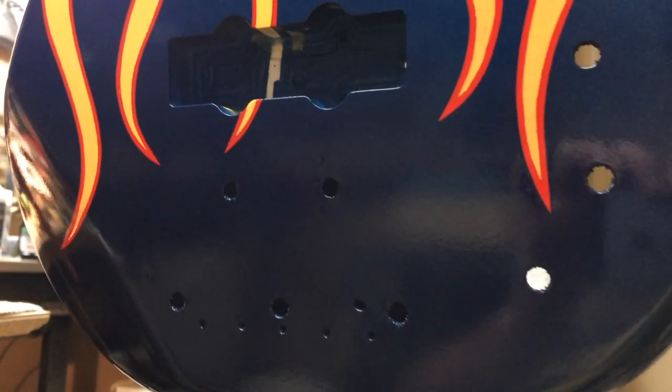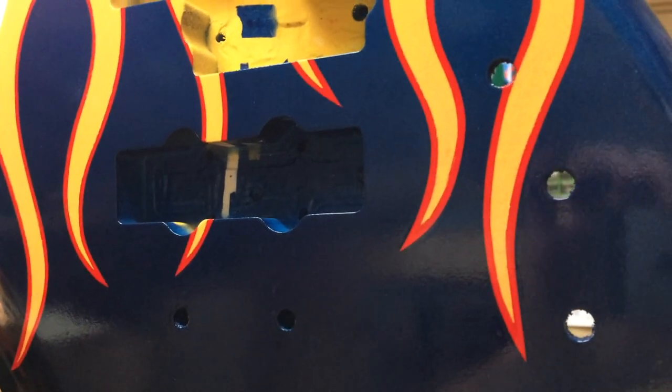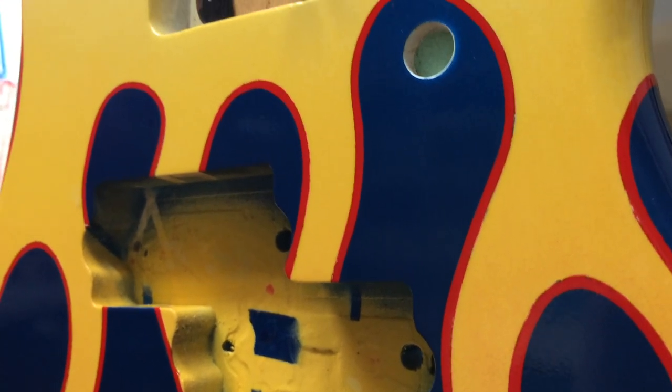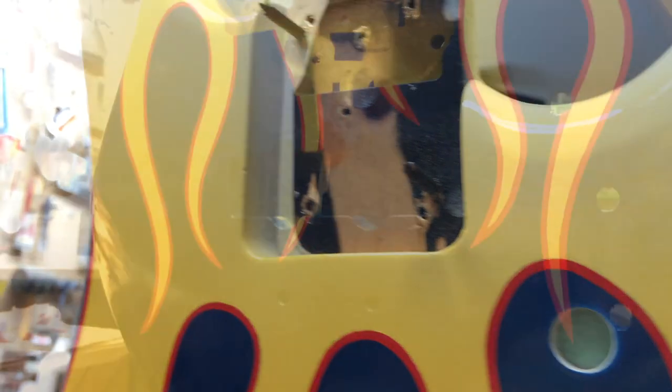Mmm, paint fumes. This is the third coat of clear. It's wet right now — I just brought it back in from my outside spray booth. Weather is a big factor right now, so I think possibly tomorrow I may put another coat on this. I'm playing it by ear though. At this point I'm happy and we'll see what happens tomorrow.